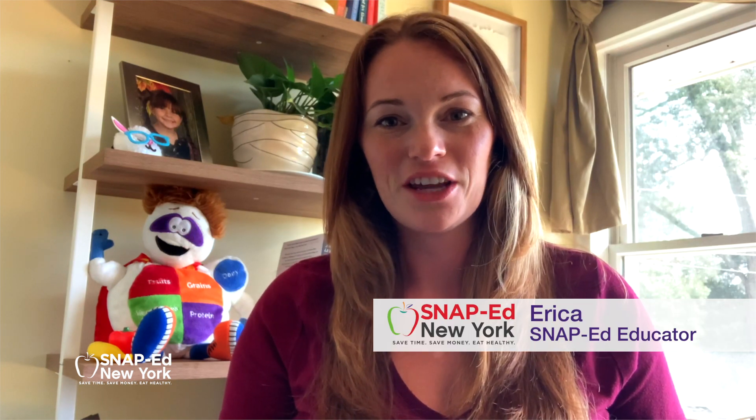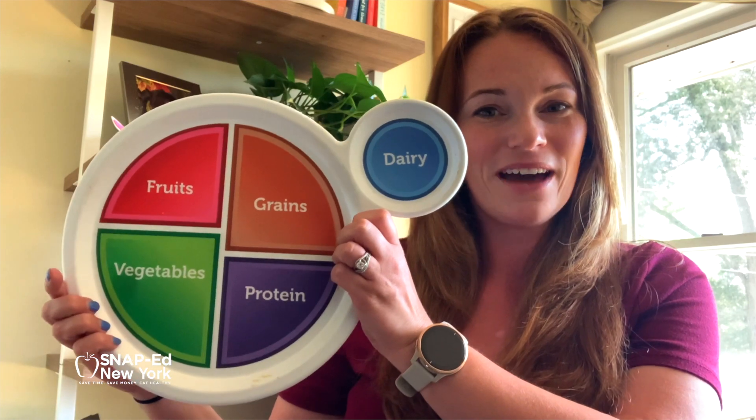My name is Erica Dahl and I am a SnapEd nutrition educator. The SnapEd program provides you with tips, tricks, and ideas about how to save money and save time, all while eating healthy and being physically active. I'm excited to be here today with my colleague Bintu to talk about how slow cooker turkey chili can help us eat in the MyPlate meal pattern.